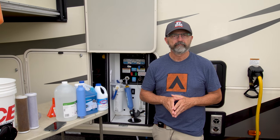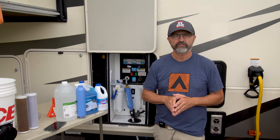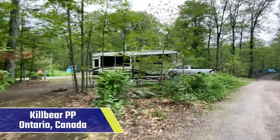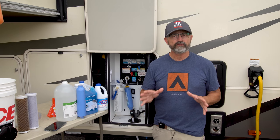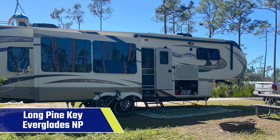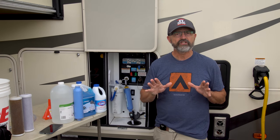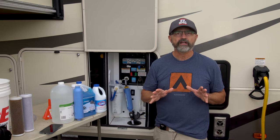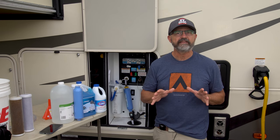Is your RV water supply safe? RVs come with freshwater holding tanks so you can camp at locations without access to a city water connection. Most campgrounds here in Florida have a water connection at the campsite, but while we were camping in Ontario, Canada for three months last summer, none of them had a water connection. We filled up our 50-gallon freshwater tank as we entered the campground and then used tank water for the next week to ten days. Last month we stayed at two campgrounds in the Everglades National Park that did not have a campsite water connection either, so we had to use our freshwater tanks again. We had not used our freshwater tank much since last summer, and after months here in hot, humid Florida, the water coming out of the tank had a really funky smell. I knew it was time to sanitize our freshwater system to make it safe and smell better.